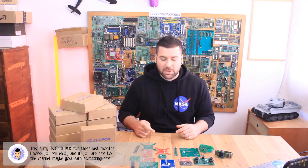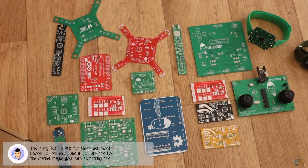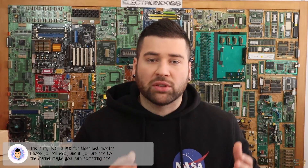What's up my friends, welcome back. Today we're going to have a different kind of video — it won't be a project video, but neither a theory video. We will have a top 8 PCBs that I have on this channel from the last few months. I will show you the PCBs and talk a little bit about each project, so please sit back and enjoy.